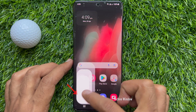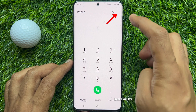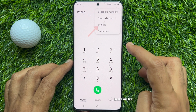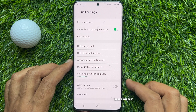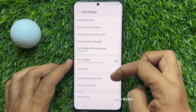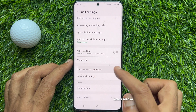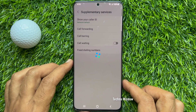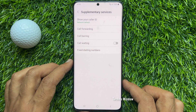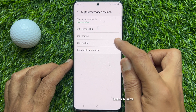First, open phone app, tap three dots on top right, then tap settings. From call settings, scroll down and tap supplementary services. Simply tap the indicator next to call waiting to enable call waiting feature.